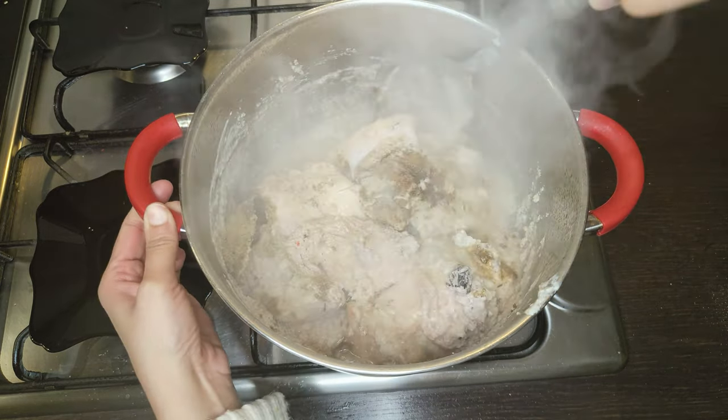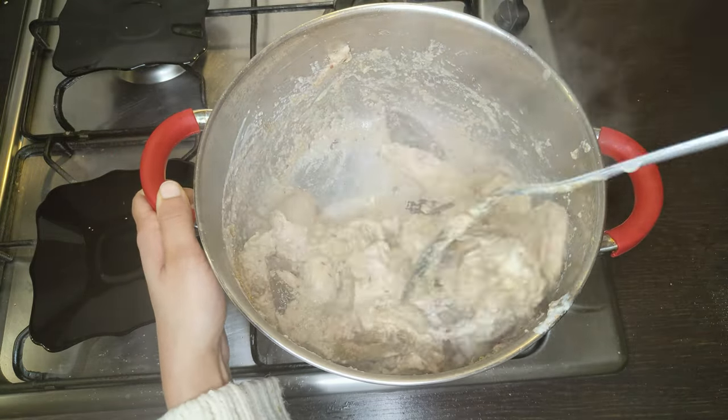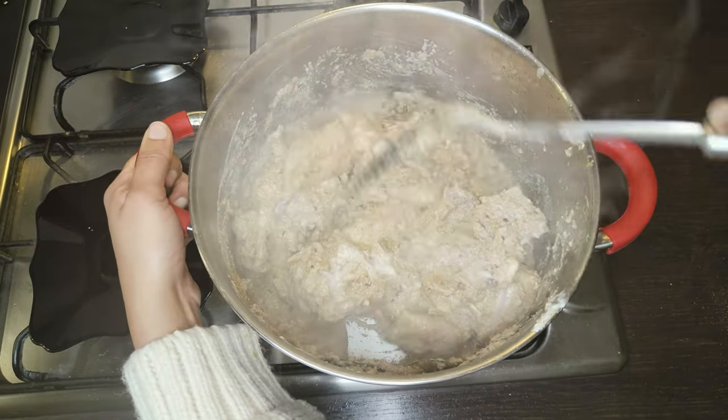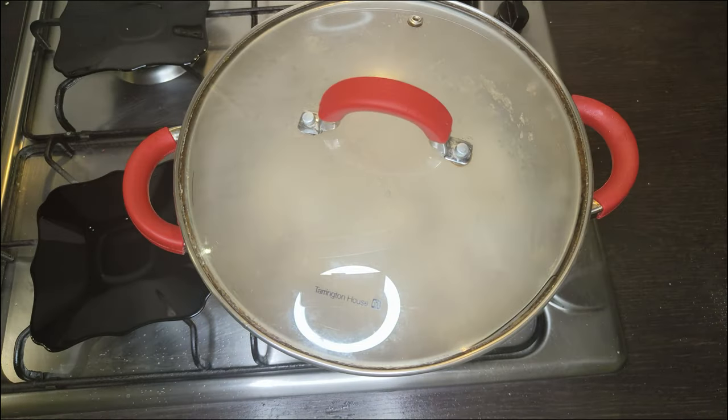The quantity of garam masala powder depends on whether it's homemade or store bought. Homemade garam masala has a much more concentrated flavor, so in that case 1 teaspoon is enough. Mix everything, then cover and cook on low heat for 20 minutes.